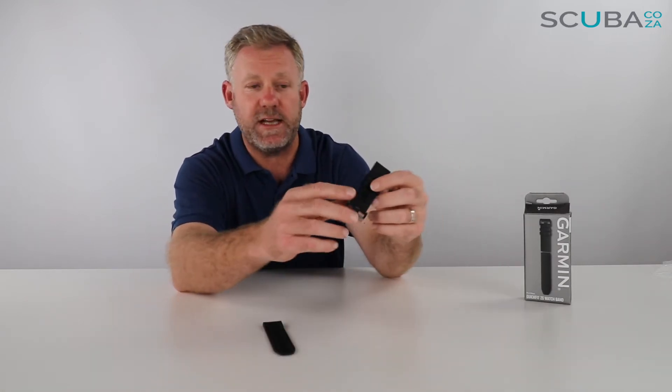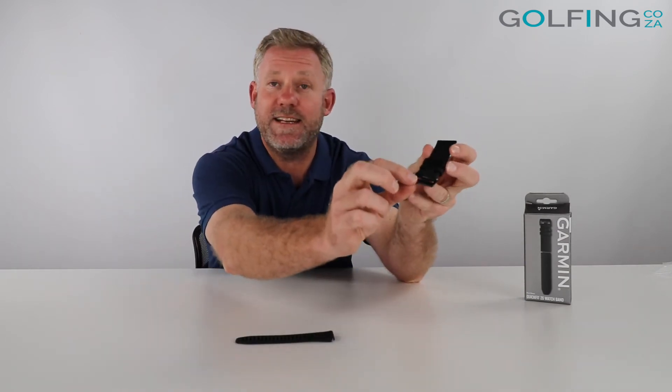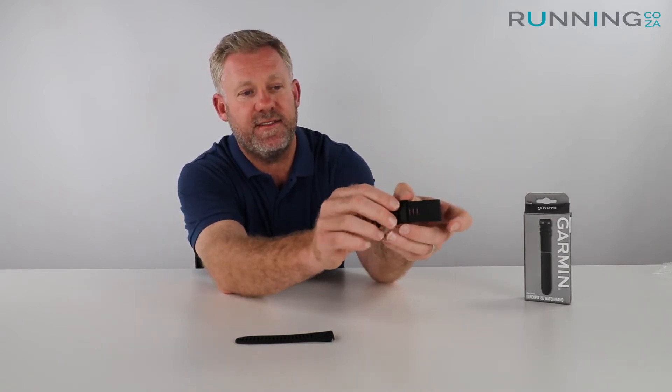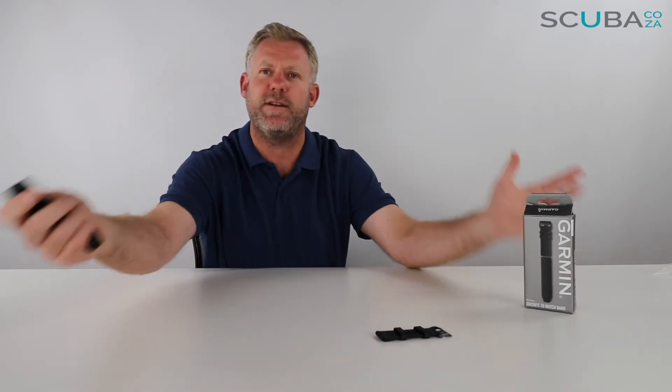Here is our 26 band — this is the black one. I know it's a bit of a challenge to see black on camera, but it comes with the male and the female section. On the female section you have the tongue and groove and buckle, and there are two sets of silicone rings on the side to hold the tail of the watch strap, which is quite good for keeping the strap out of the way. This is the Quick Fit — not the Quick Release; there are two of them in the Garmin range.